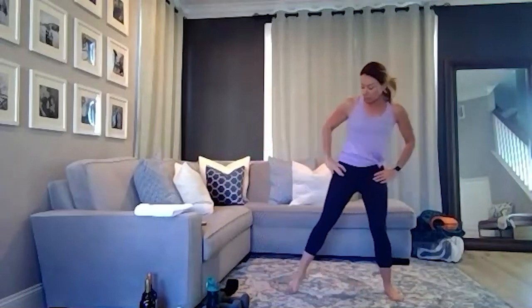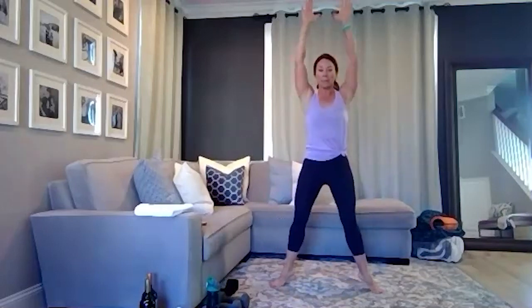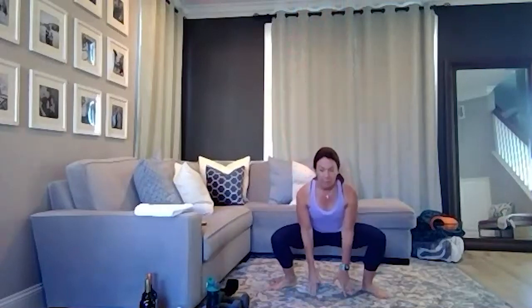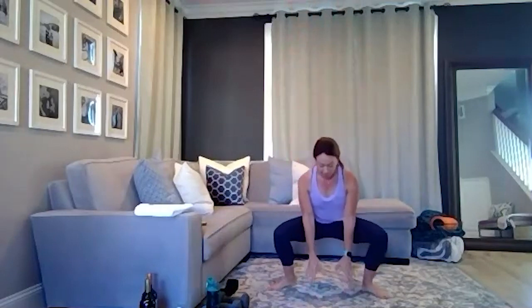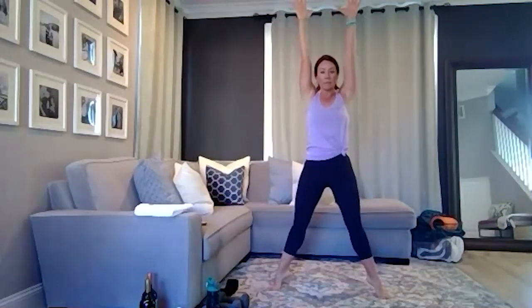Bring your feet a little bit wider than hip distance now. Take yourself into a low squat — come down low. I'm in a plié position. I'm going to pulse here and come up onto the balls of my feet, working a little bit quicker. So I'm going to pulse and explode, getting the calves involved and reaching up. Stay down low in that squat. Three, two — good. Now come down low right here and give me a couple of pulses — let's do eight, seven. We're going to start to warm up these quads and get the glutes nice and fired up. Three, two.